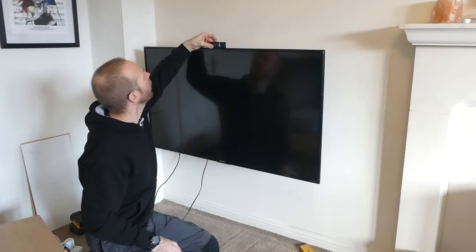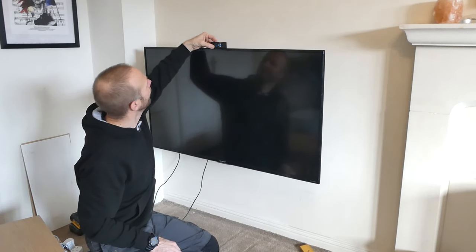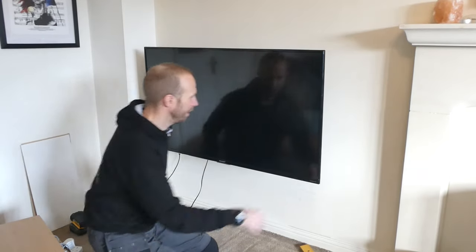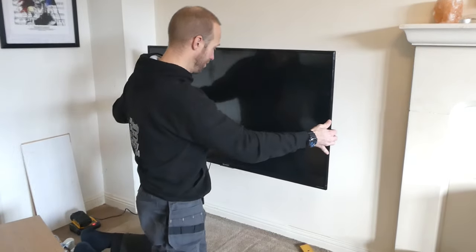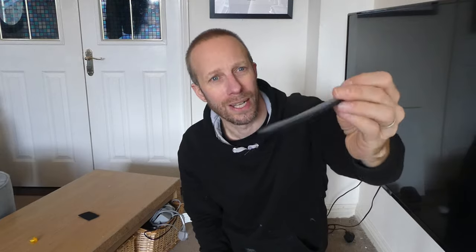I'm just going to put the level on the TV to check it for the last time — and that is spot on. TV is nice and square, completely level, and that is all ready to plug in and view. If you want to tidy up your cables, you get three of these velcro cable ties, which I think are really handy because you can use them over and over again, unlike the plastic ones which you use once and then have to cut — these are great, you can just keep using them.